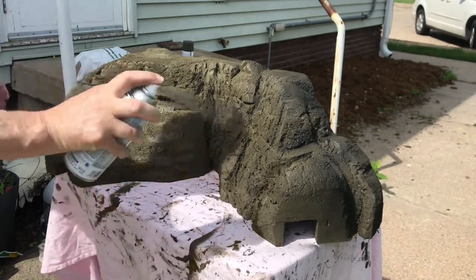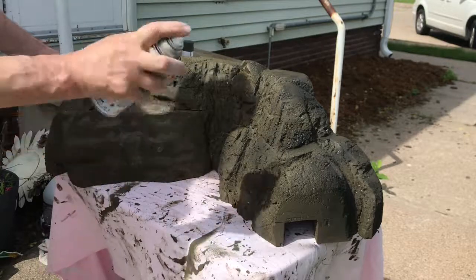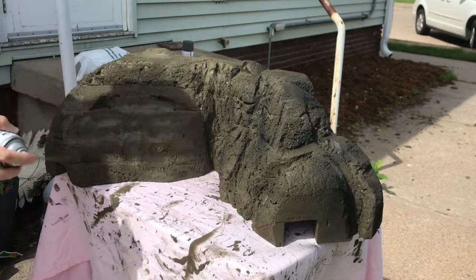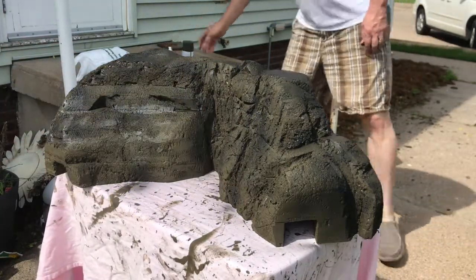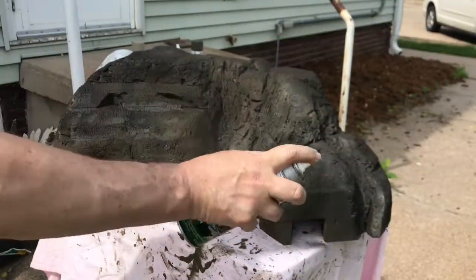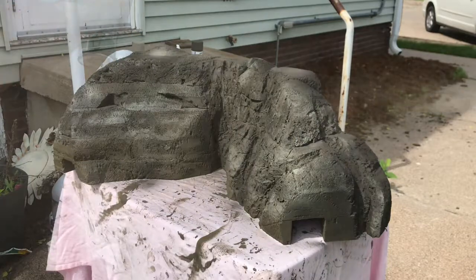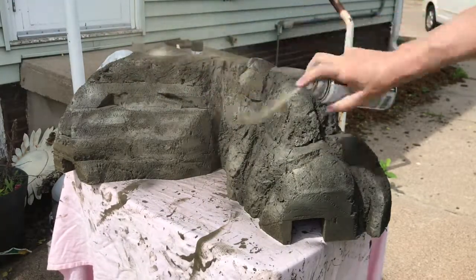Then I moved the entire thing outside so I didn't have the fumes in the house. I started out using three different paint colors: a concrete gray, camouflage beige, and camouflage brown, trying to cover over the green that I started out with. I alternated using the different colors, trying to create texture in the rock.